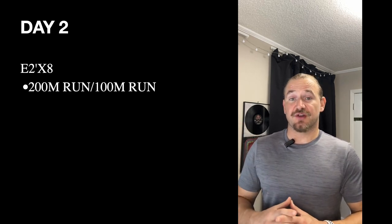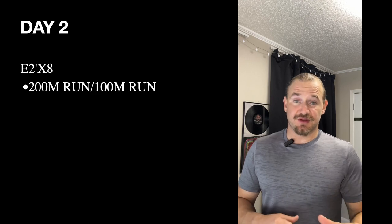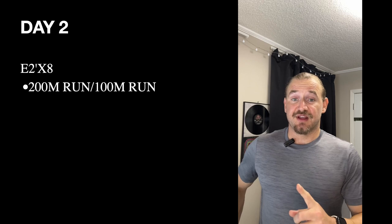On day two, we've got every two minutes times eight — 16 total minutes of 200 or 100 meter runs. If you're running that first 200 and you don't get back into the covered part of the gym with at least 40 seconds of recovery — meaning it takes you more than a minute and 20 — switch to 100s and go as quickly as you can running to the end of the parking lot and back. The goal is at least 40 seconds of rest time; if you're faster, even better. If that doesn't happen, switch to 100s and push yourself harder on those shorter runs.